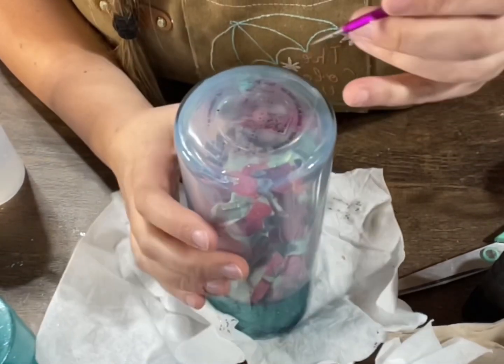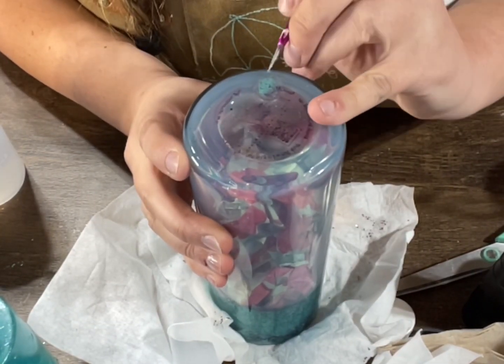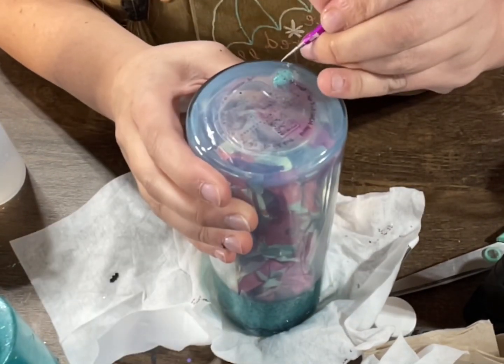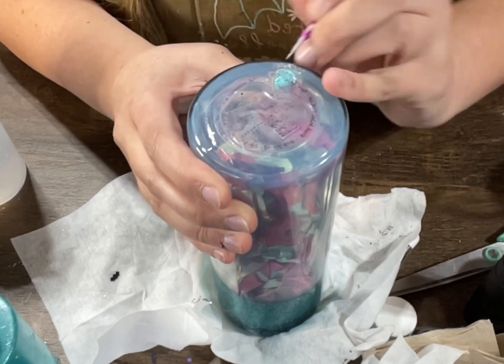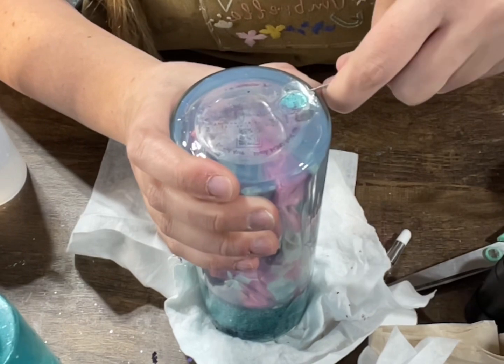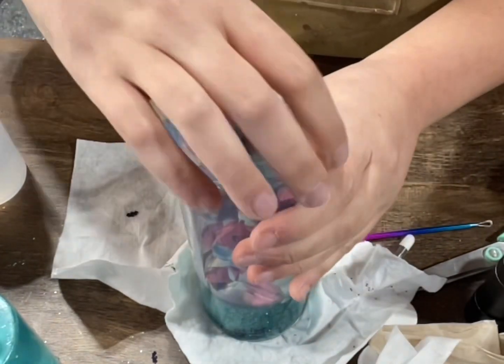Hey, Lisa here with the Colored Umbrella. Have you ever had to reseal a snow globe tumbler because it's leaking? I'll show you how to do that. I take my weeding tool — one that's really sharp — and if you can get a corner and kind of pry it up a little bit, that will usually break the seal on the entire thing, and then you can just pop it right off.